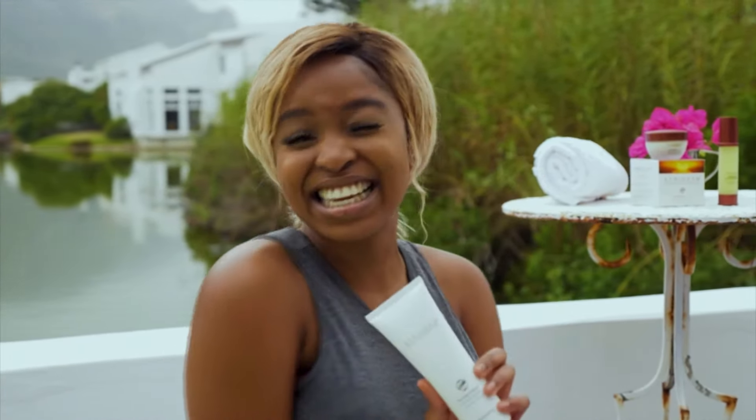Thank you so much Darren for helping me start my 2020 on a fit and healthy note. And this is my secret for keeping my skin clean and hydrated.